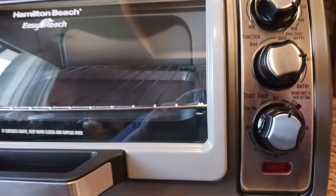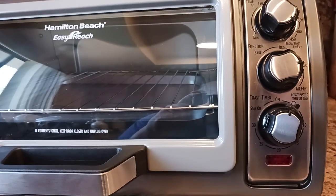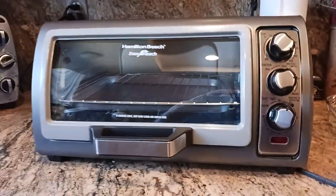Do you hear it? That's the sound of time just slipping away. The old coot here coming at you with another exciting video.